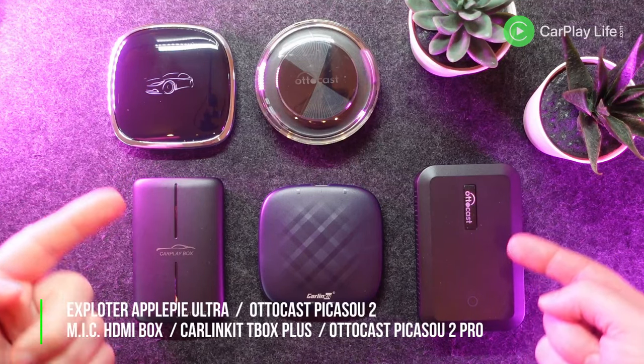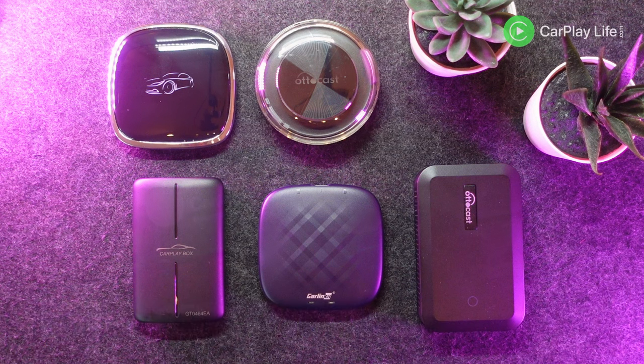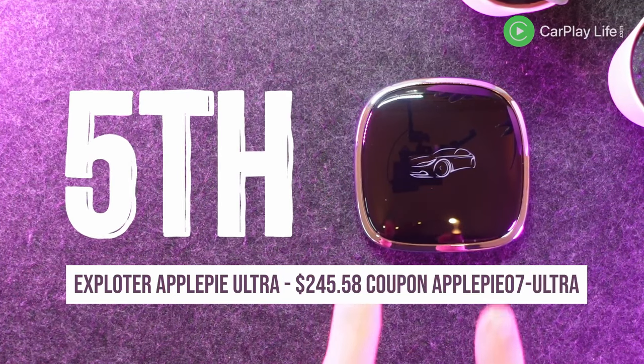All these AI boxes are worth a look, yet some may offer better connections and features. Depending on what you want out of your adapter you might find an AI box in 2nd or 4th place that's more suitable for you. So without further delay, here are my top 5 AI boxes for Apple CarPlay systems. In 5th place is the Explorter Apple Pie Ultra.